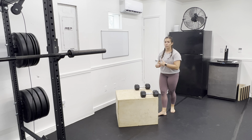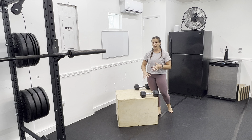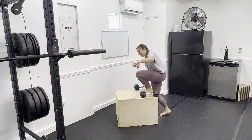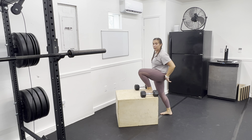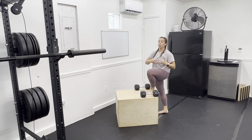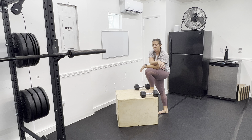For dumbbell step-ups, we really want to make sure that we choose a height for the box that works for us. If you feel that you're having to use the back leg a ton and really use momentum to shift yourself forward and up, and it's not a very smooth movement, we may want to drop the weight or go to a little bit shorter of a box.